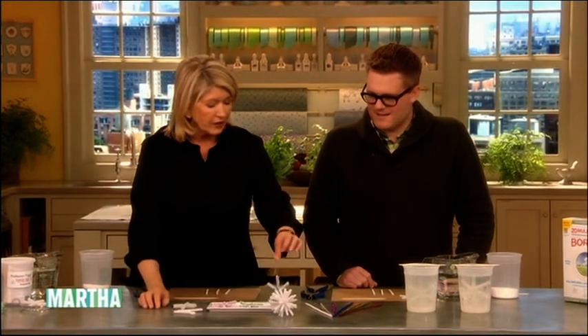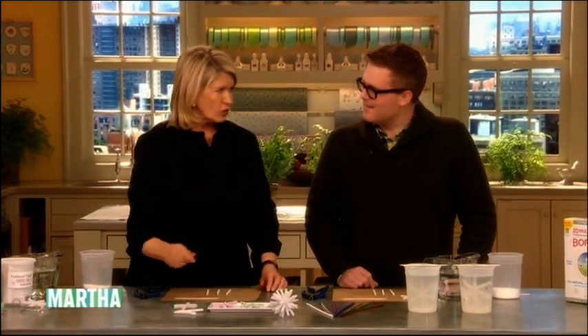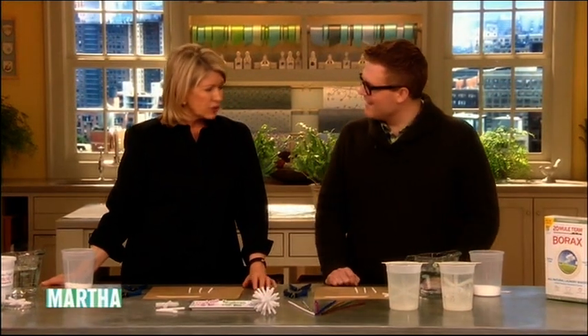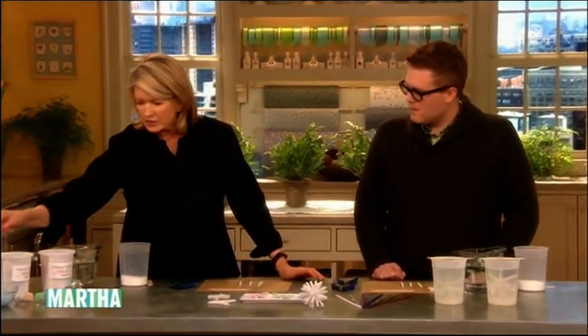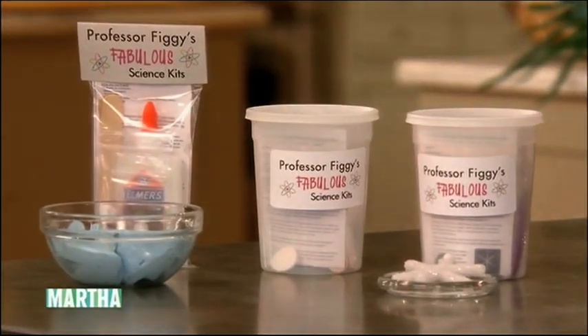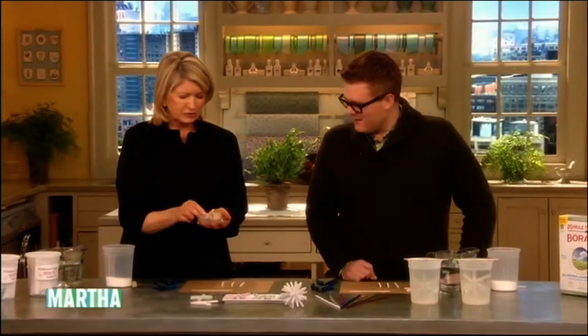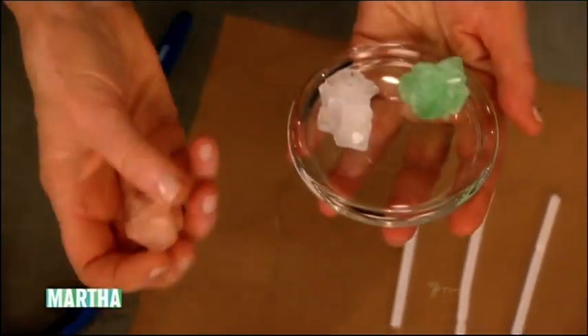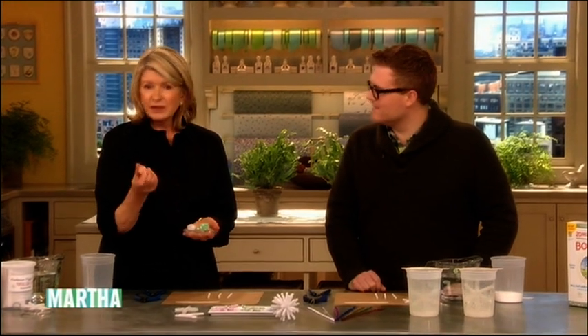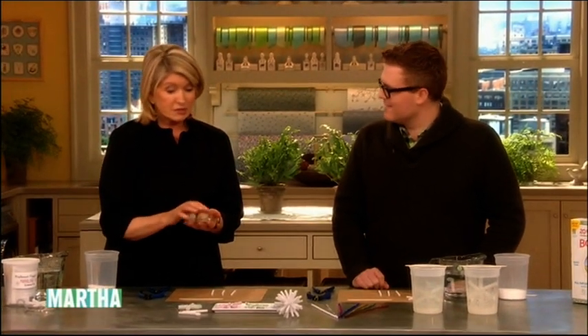At our craft fair you sold an awful lot of kits. You have three kits now, including the alum crystal kit. You can make crystals that look like quartz — these are so beautiful — and colored ones that look like rose quartz. It's just food coloring that you add to the alum. It's not really a rock but it looks like a rock.